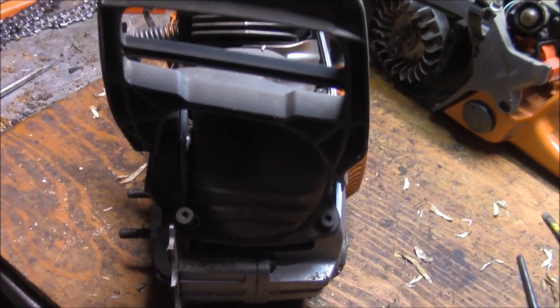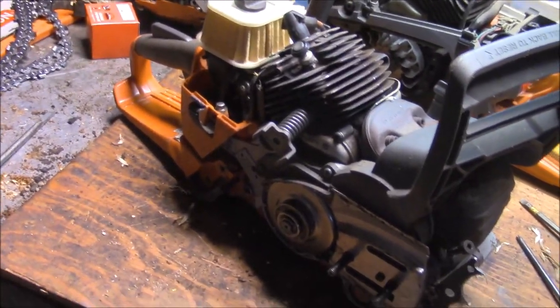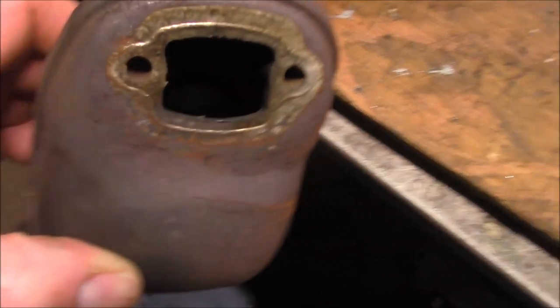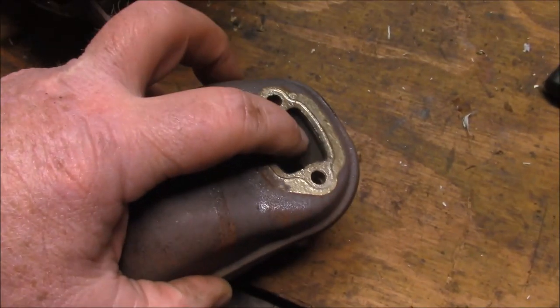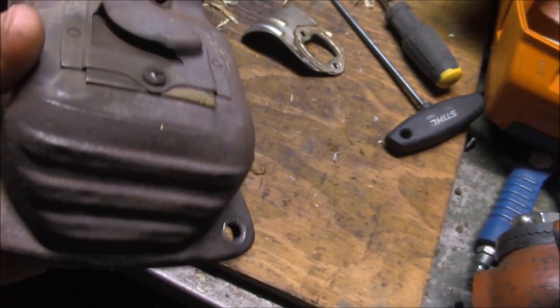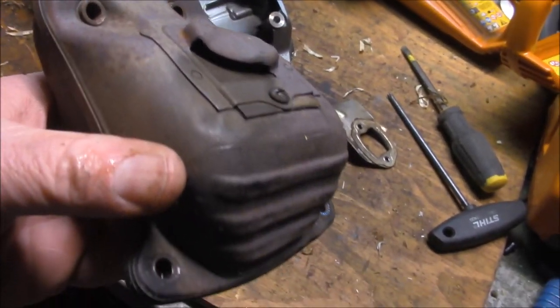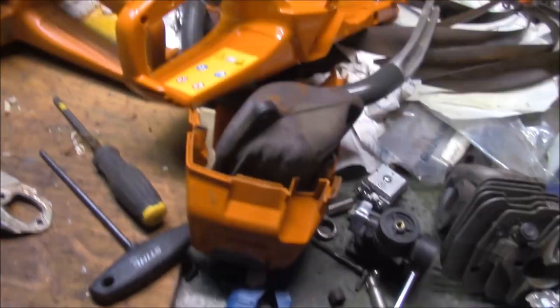Let me pull the muffler off next. You've got these four T27s, and when you pull it out be careful - you want to keep the gasket because I'm going to put it back on. I find it kind of interesting that that goes into basically a can, a hole. There's a little baffle there but for the most part that muffler is open, so either it was modified - which I don't think so - or that's the way they come from the factory. We're going to poke a hole in it and do the things we normally do. A muffler mod on this will be a little bit easier than on a 562 - that's kind of good news.